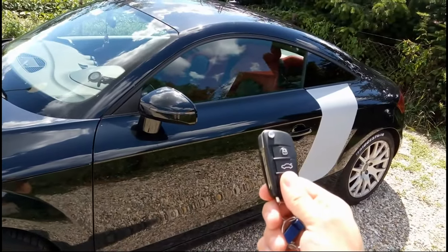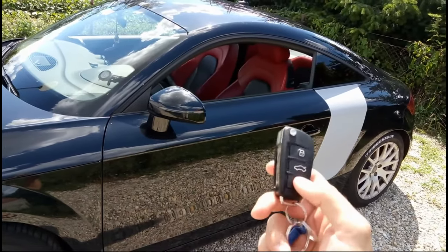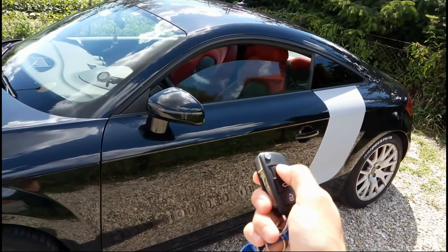When I leave my windows down, I don't really feel that locking the car will benefit, so I just leave the car unlocked — and this means that the alarm will not be turned on as well.